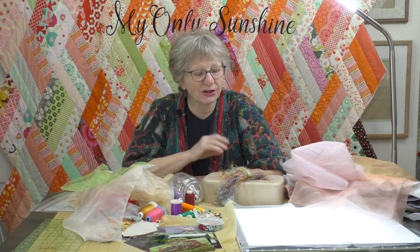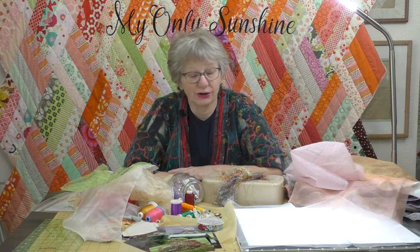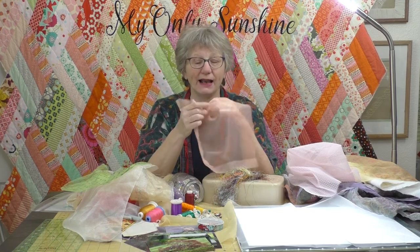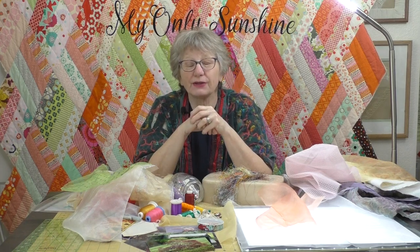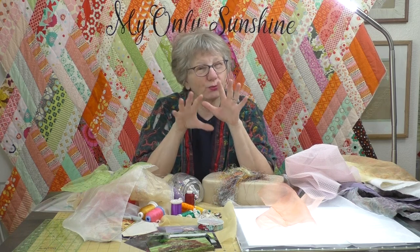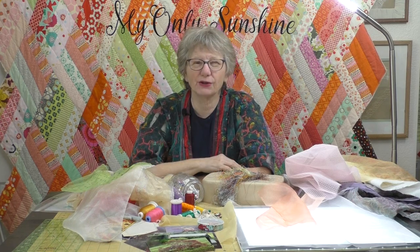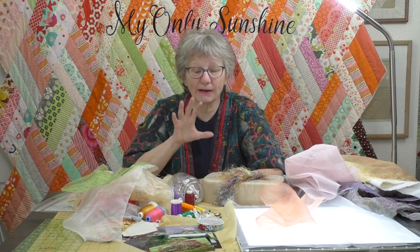Today I'm going to use the BabyLock Celebrate Serger to do the seam of the sheer fabrics, and then sew the seam down with a straight stitch on the sewing machine. Why did I choose a serger for this job? Sheer fabrics kind of have a mind of their own — they want to fly away and slip over each other. A serger really controls those fabrics. The BabyLock Celebrate is a self-threading serger, easy to change thread colors, and it has a beautiful quarter-inch seam.